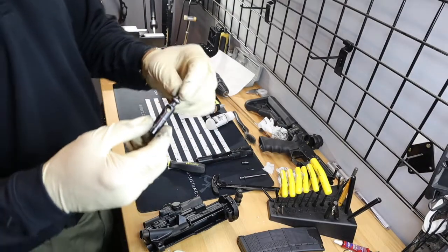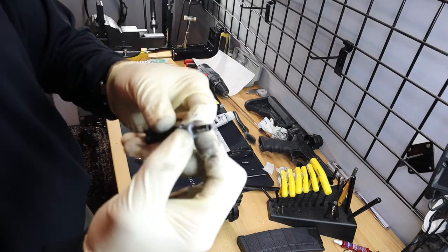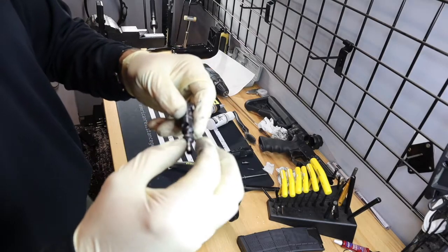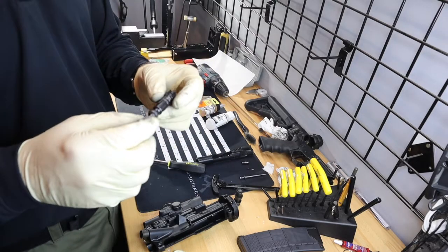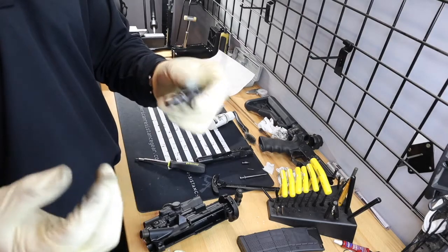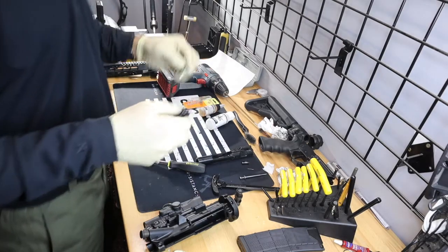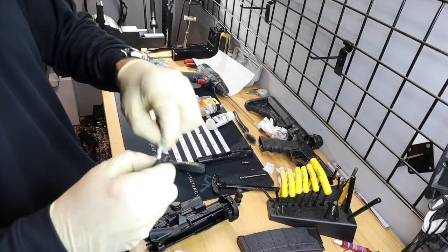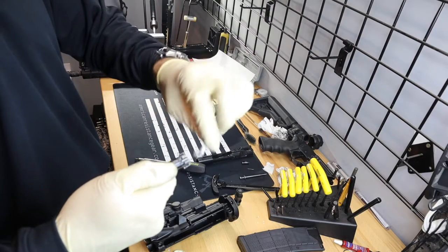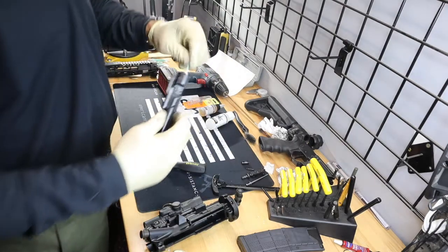Another controversial topic: make sure your gas rings aren't all lined up. There are three gas rings in here and they each have a little break where they clamp around — you want to spin those all to different spots. Personally, I have seen a weapon malfunction and fail to cycle when all three are lined up, and then we even intentionally lined them all up and fired it — fired just fine. In the military they always told us to make sure our gas rings were never aligned. I've seen guns run both ways, so I don't have a definitive answer for you.